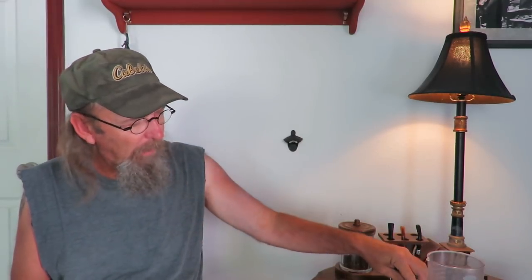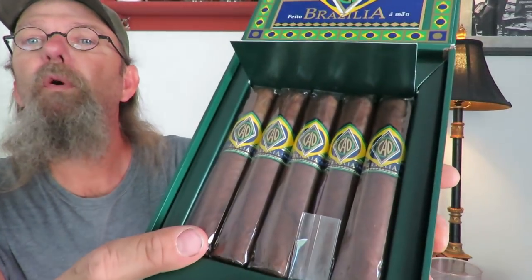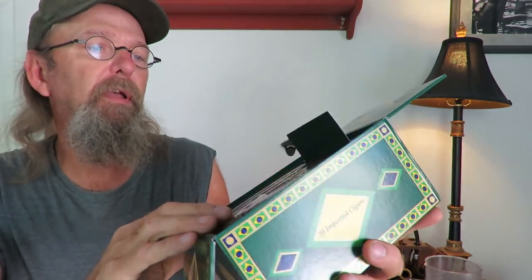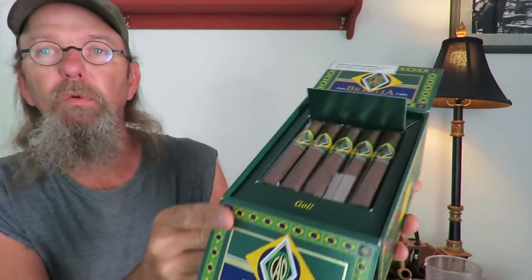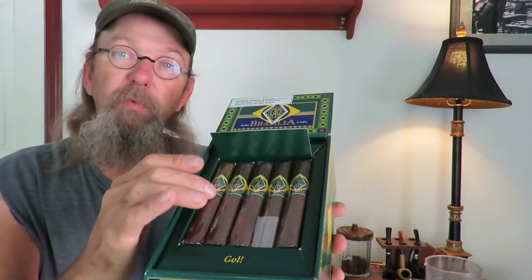I've been wanting to buy a box of these for quite a while. The price point is real high — when you start getting up to $300 or more a box that's going to be quite a bit. Those are the CAO Brasilias, I believe they're 5x54 or 58, something like that. They're packed in a really nice box that's going to look very good in the walk-in humidor. I do enjoy this cigar — I've had a number of these in the past. It takes time to smoke one, but it is quality.